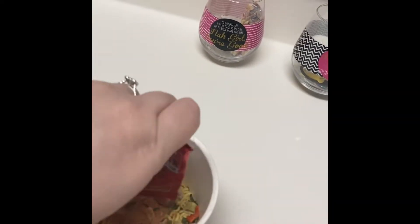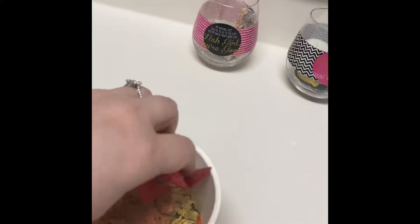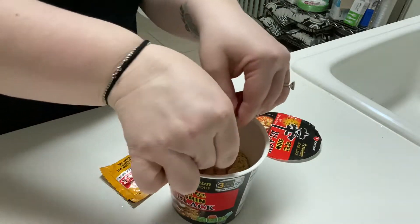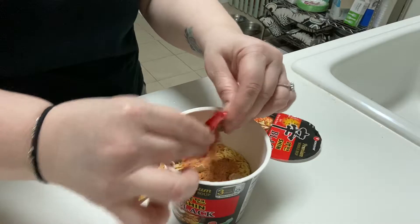I'm not so good at this, huh? Okay guys, I'm back. Got my little tripod so I can use two hands. So we're emptying the soup bases, as they call it.